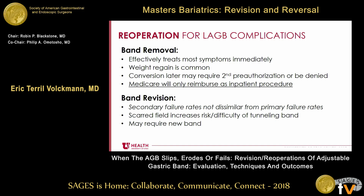Band removal effectively treats most symptoms immediately, which patients like, but weight regain is pretty common. I've seen patients told this who say they don't want another procedure and they're done, but I've seen some of them a few years later once it's become more of ancient history for them. Problems with insurance can come up — we talked about one lifetime procedure. Sometimes converting in two stages rather than one stage requires a second preauthorization, which may be required at the first operation and can be denied. Also, Medicare may only reimburse for band removal as an inpatient procedure, so before you do it as an outpatient, make sure it'll get paid for.